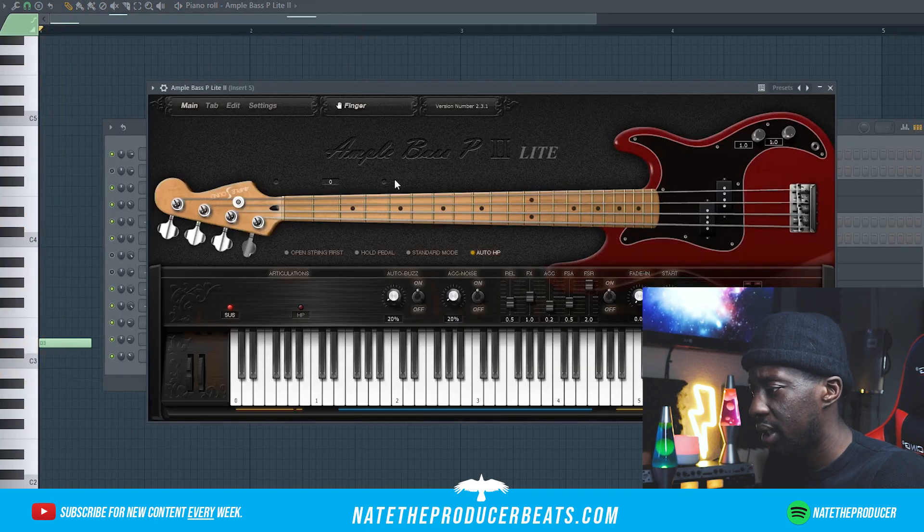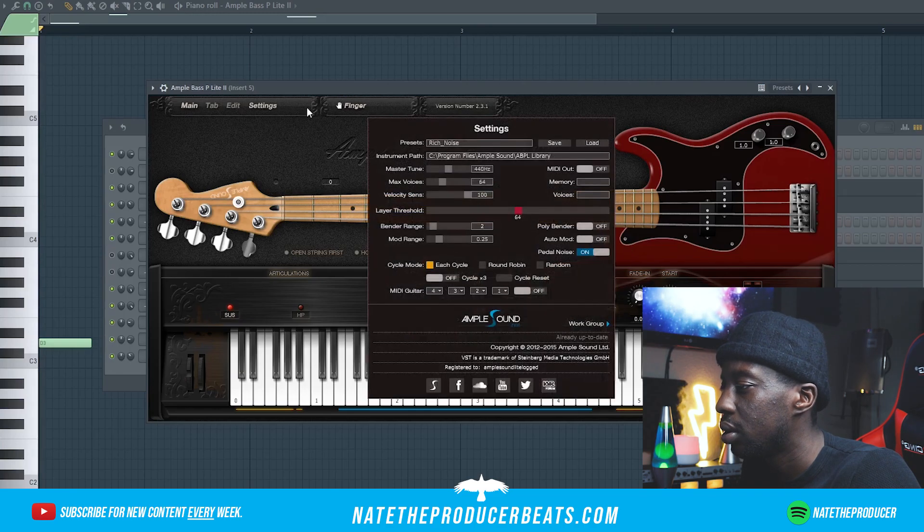I'm going to edit the bass a little bit. Let's see.